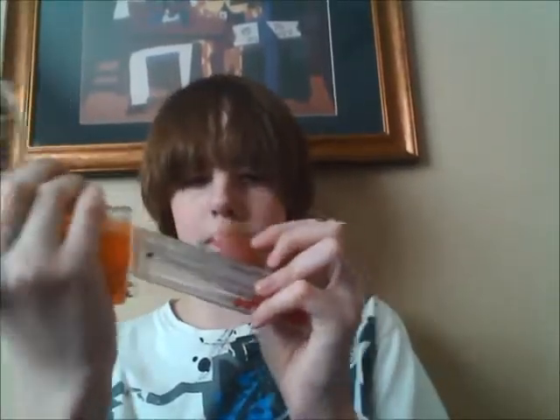The ability to get an extra magazine is great because you can do mag change drills and stuff like that. It's unloaded.